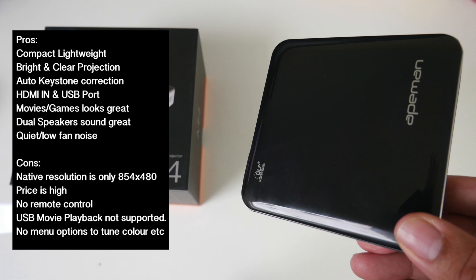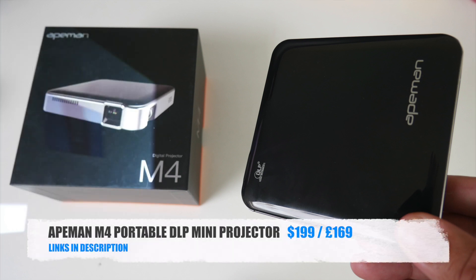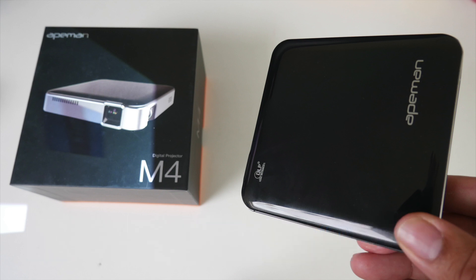Bottom line — based on what this portable projector offers, I would expect this to be at least 40% cheaper than its current price. And if Apeman do decide on upgrading this model, I would love to see Android Oreo and a remote control, including menu options, without breaking the $200 barrier — now that would be awesome.